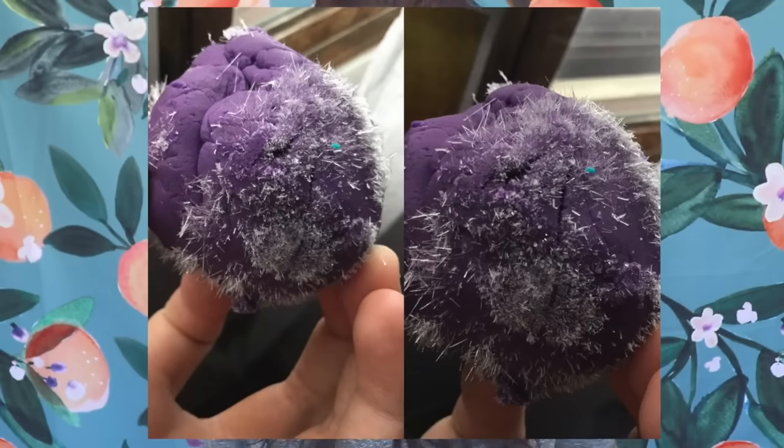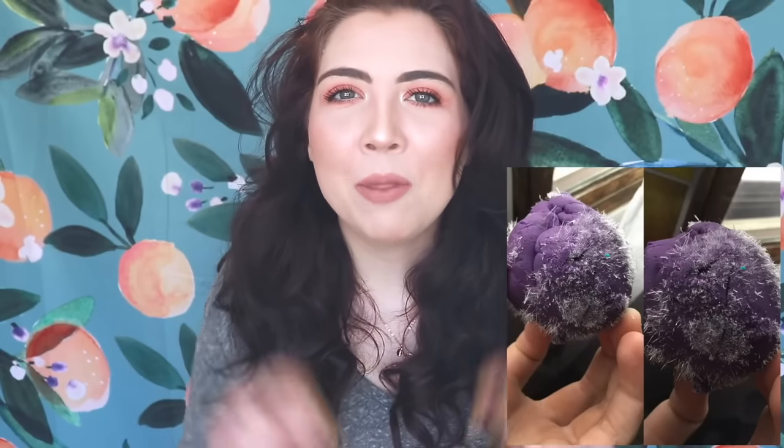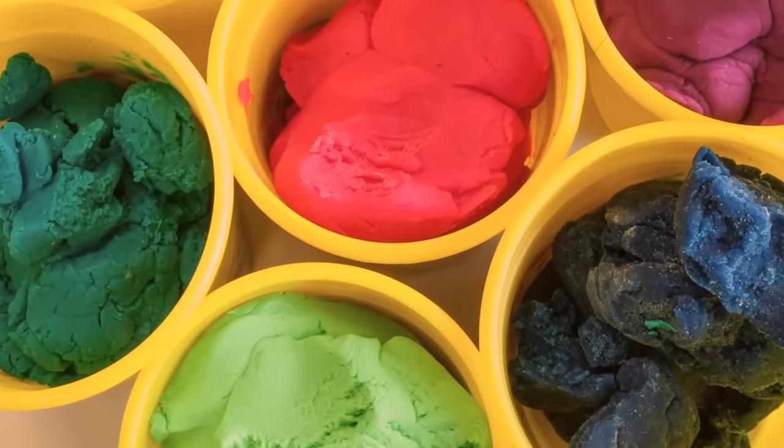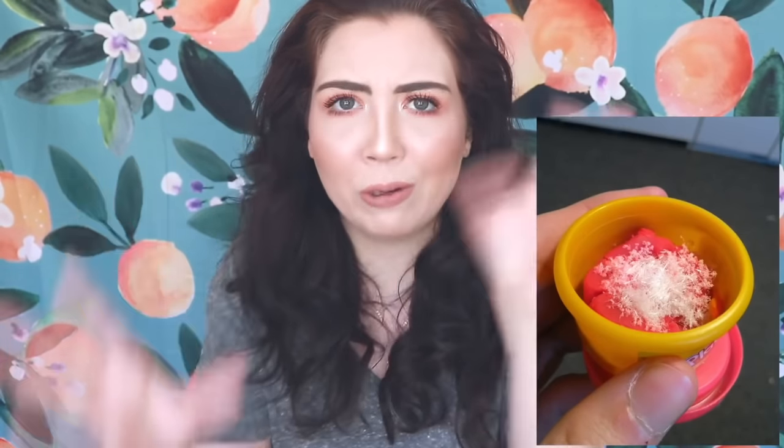People have been coming out lately talking about what happens when you open a jar of Play-Doh that's been sitting out for five to eight years without being opened. They start growing what is called sodium chloride crystals — people have also been giving them the name 'alien spores.' Play-Doh is made of flour, water, salt, a binding agent, preservatives, and fragrances. What's been happening inside these little containers is that the water has completely evaporated, which makes salt crystals form. Kids all over the world are opening Play-Doh after three years and seeing this crazy crystal-y thing inside, wondering if it's toxic.